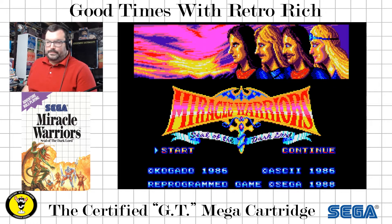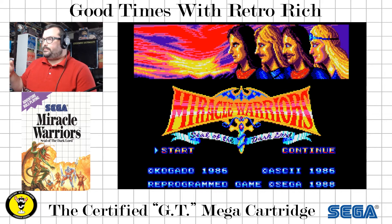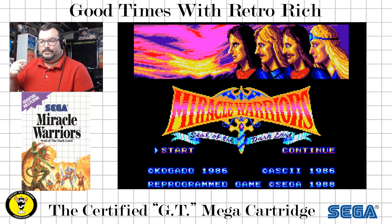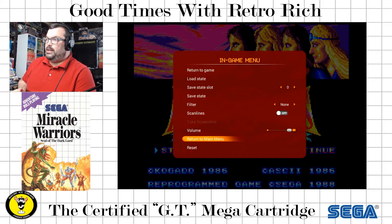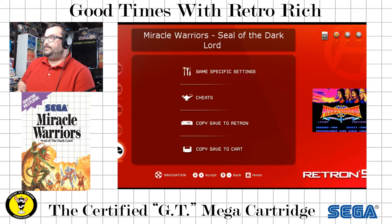I found out that the Master System adapter actually allows you to do this on the fly — to change it. I've heard some FM soundtracks here and there, but I've actually never seen it live in a game. So let's just use the same title music that we've been hearing, and then let's go see what it sounds like when we change it. I'm going to hit this Menu button here, and then go down to Return to Main Menu.